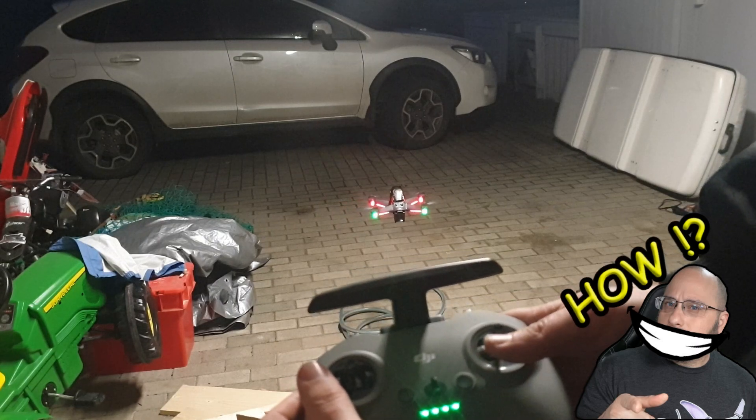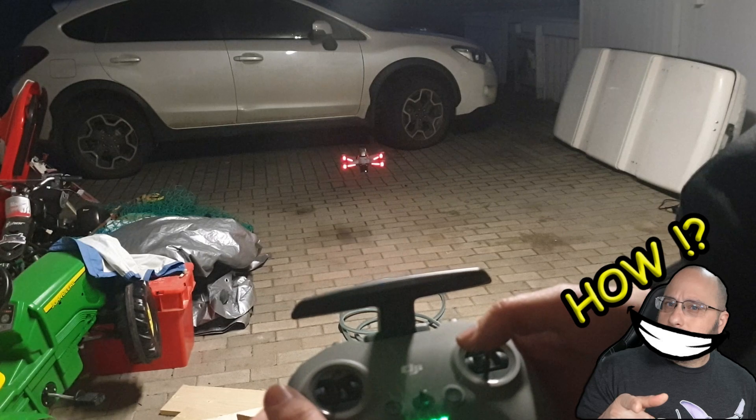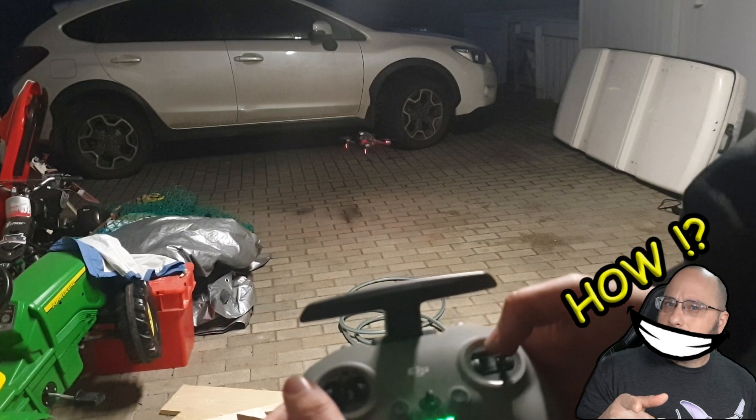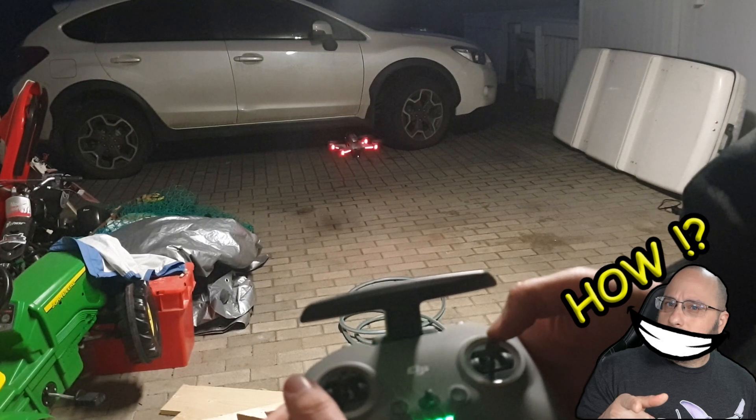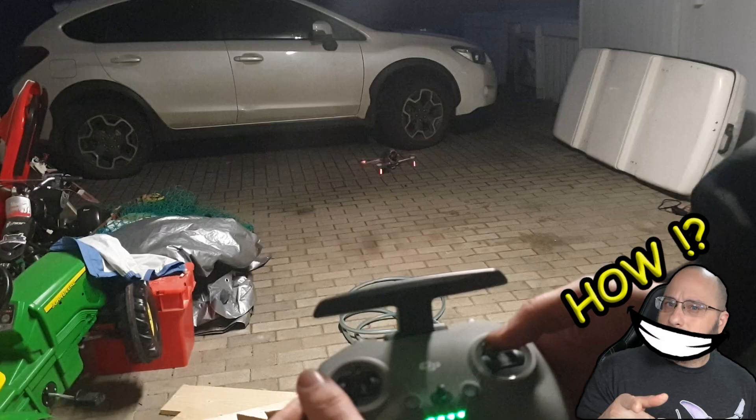Okay, I'm going to pitch fold in a bit. Now we're going to do our yaw to the right. And our yaw to the left.